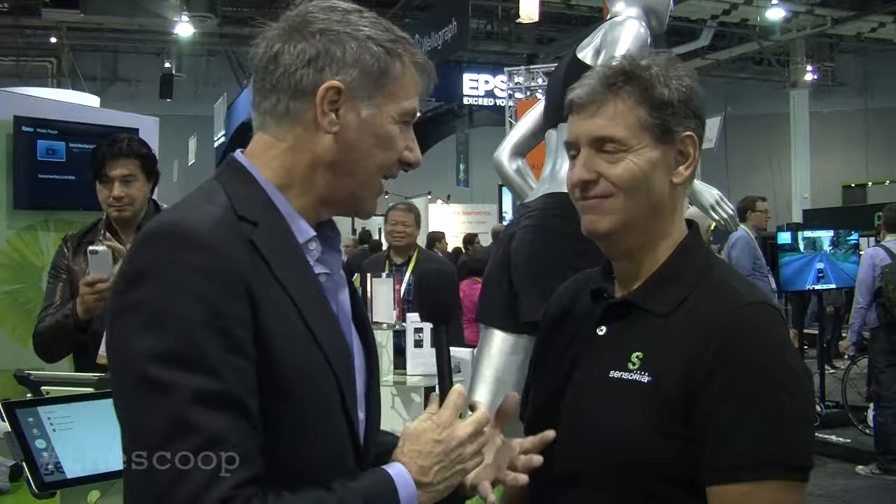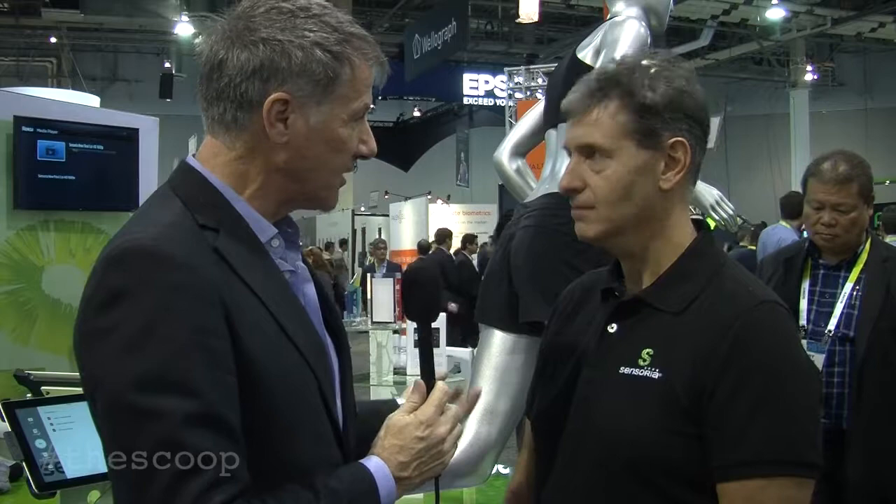The one piece of technology I see being used for runners is when you buy the shoes. You go buy the shoes, they put you on a treadmill with a camera or with an iPad at the back, they slow it down and they do some analysis. Can you actually add value to that process as well?